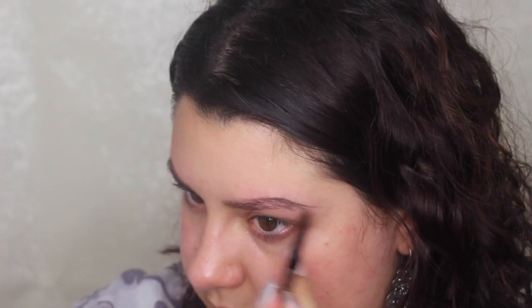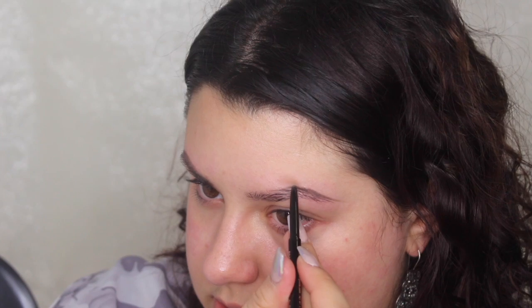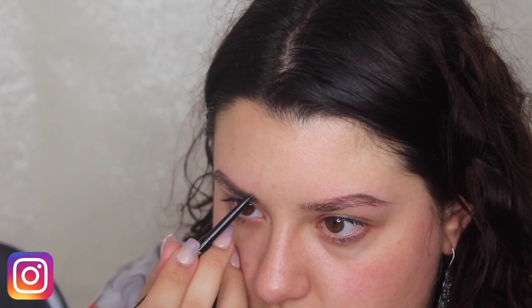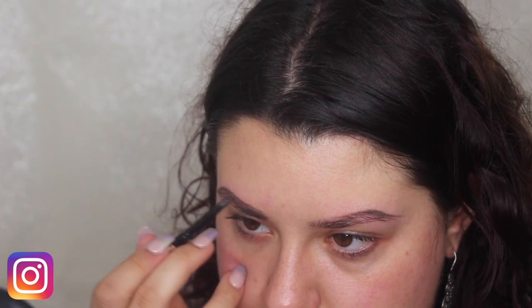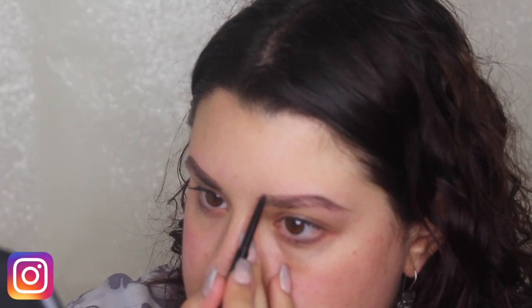Don't worry if you're making any mistakes because we're going to go in later and clean it up with concealer. As you can see I don't have any foundation on — I always do my brows before foundation because this way I can get really messy and go in and fill them in without worrying about ruining my foundation. I can really exaggerate the brows as much as I want and then clean them up, and it won't affect my foundation at all.